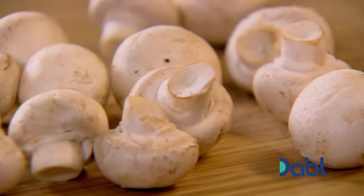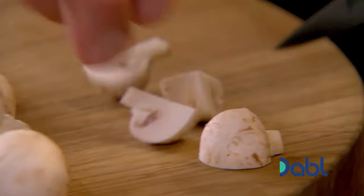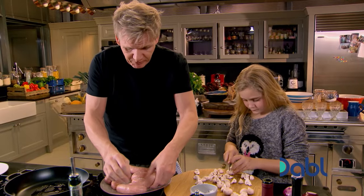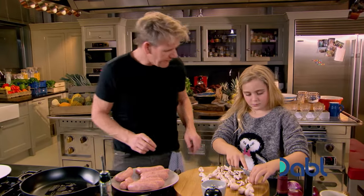These are little button mushrooms. OK, you just take them in there like that. I'm going to keep them hot and cut them into quarters, please. Now, the important thing about cooking sausages is they need a bit of color, right? No color? No flavor.